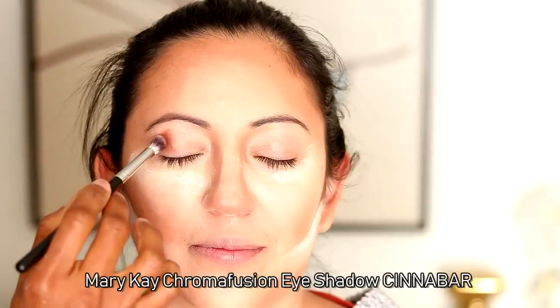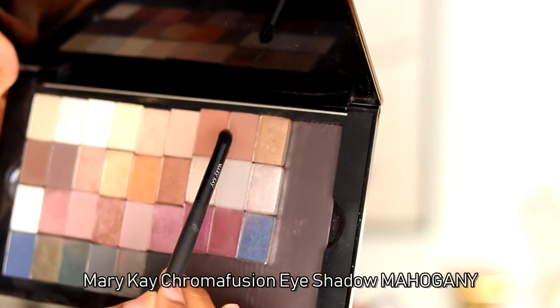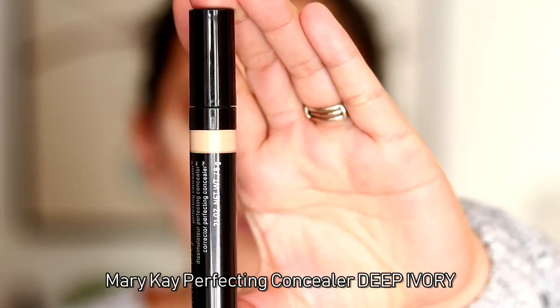For the crease, we're starting off with cinnabar — I'm going to apply that as my first crease color. Notice the technique I'm using: I am pressing the colors onto the eyes, not just blending them right out as I apply them. I build them first, then blend if I need to. I apply cinnabar and then go in with mahogany to deepen the crease even more — just tapping and placing the product first, then blending. Blending properly is the key to applying two, three, or four eye colors without it looking crazy.